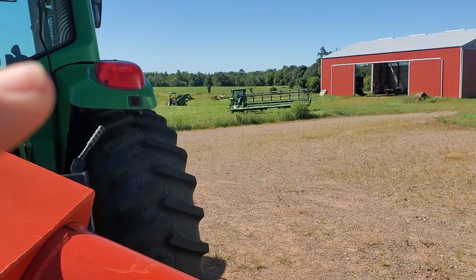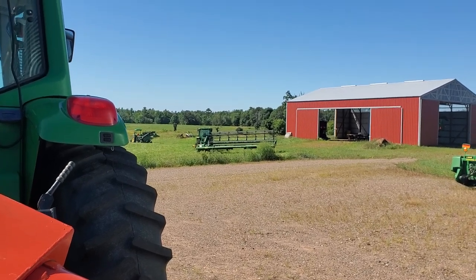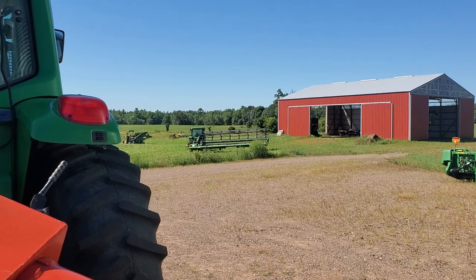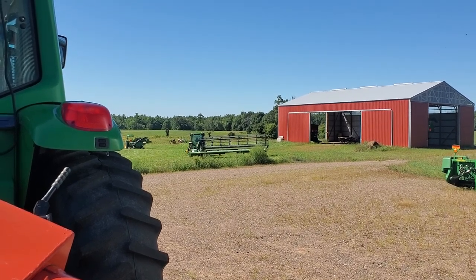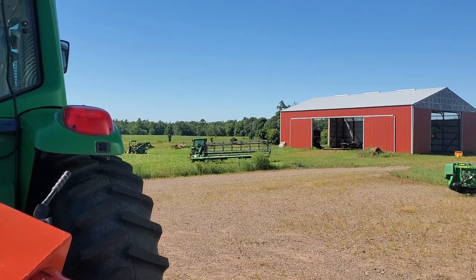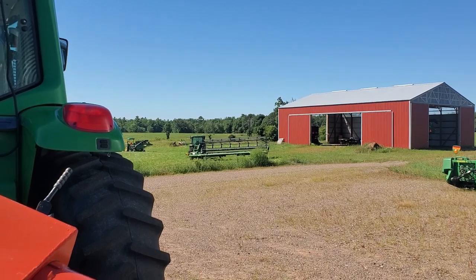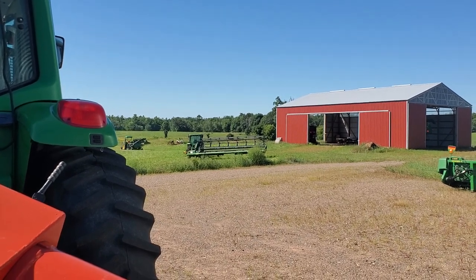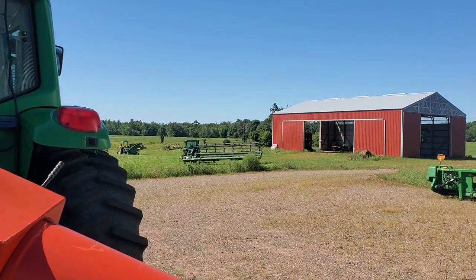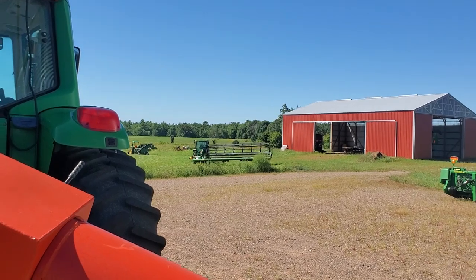I'm still waiting — my swather is sitting over there. Ronnie the technician is supposed to come out today. There's a problem with the draper belt and reel lift cylinders being out of phase. I've bled them per the book — the operator's manual — and that doesn't seem to have helped. They raise and lower, but they're in the wrong sync — like 180 degrees out of phase. And I have a belt coming tomorrow too, a drive belt for a counter shaft I have to replace.